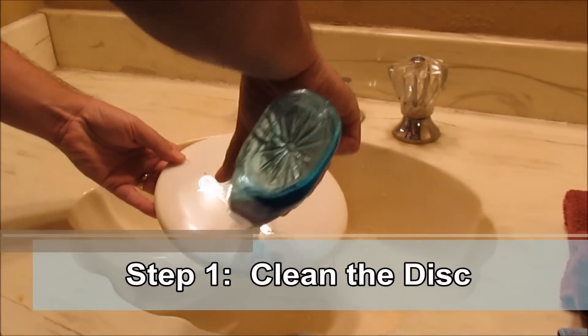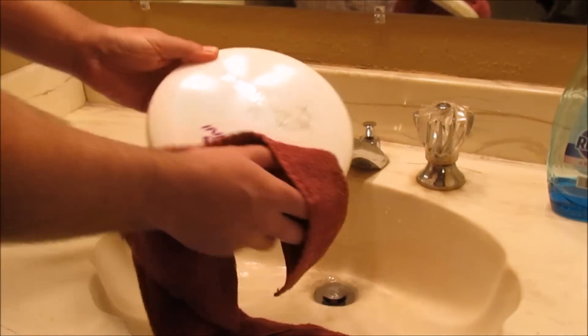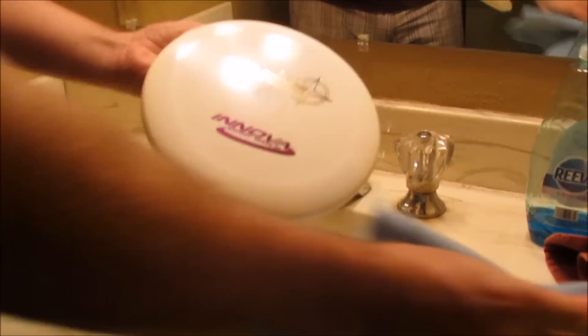Step 1. Thoroughly clean and dry your disc golf disc. Use the microfiber towel to rub off the oils from your hands that may have gotten onto the disc.